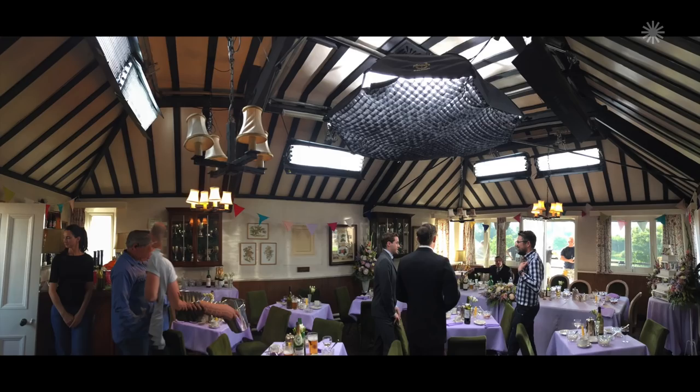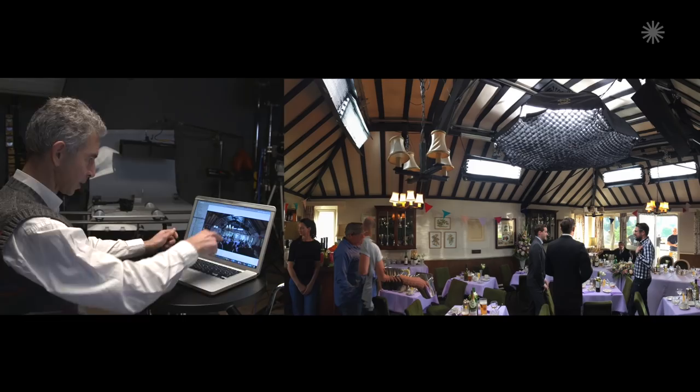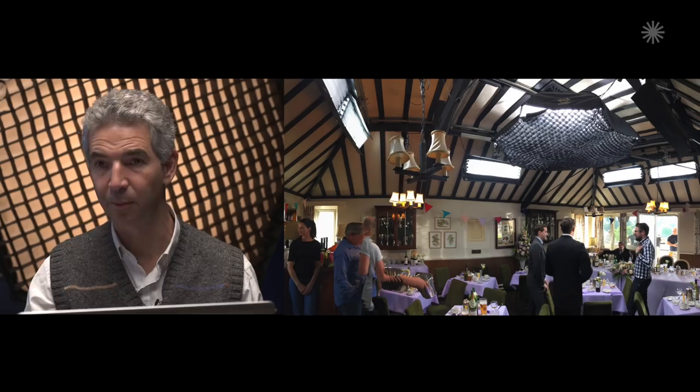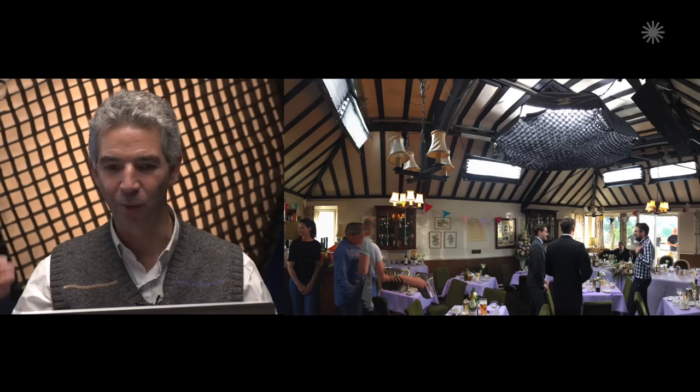The seven-foot Octodome is a great lamp but has more limited applications because of its size and depth. It worked very well for a wedding party in an upstairs room with a vaulted ceiling — 40 extras plus principals, nothing on the floor, everything up above. The seven-foot up there gave a very nice big fill for the room. It had to be the daylight version because it was very bright outside; the five-foot wouldn't have been punchy enough. Conversely, the seven-foot would not have worked in the smaller pub location — the added depth makes it much harder to use in a tighter space.